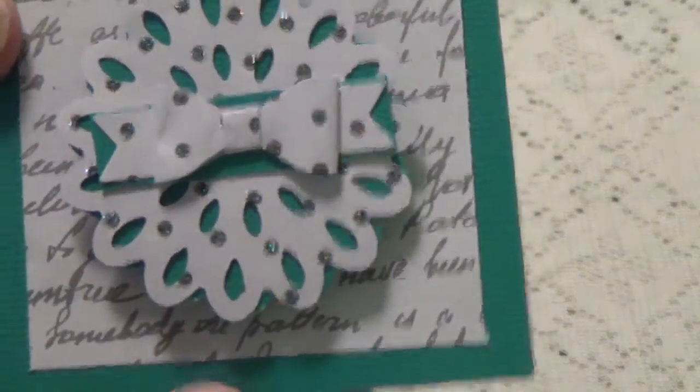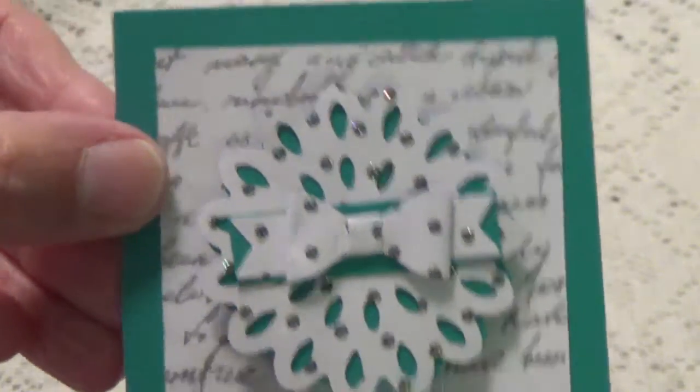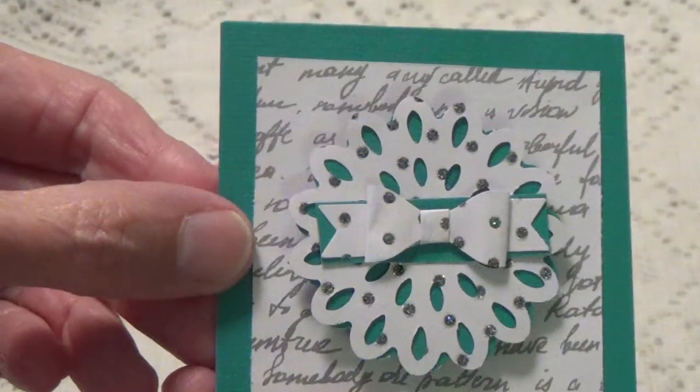So we have this one right here. It looks like it might be a die with a little bow, and the background paper has some script on it. Oh, and Mary you need to put your name on the back - I'll do that for you. We've got the sign back.